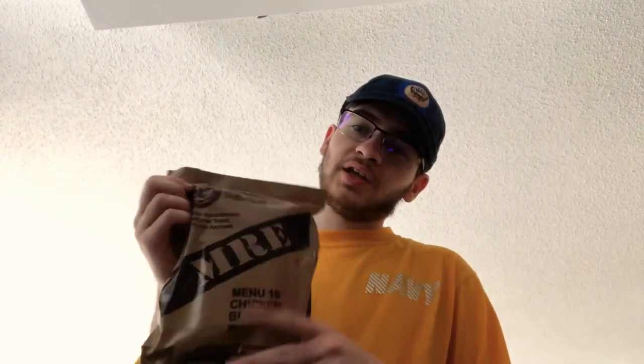Hello everybody, Jack Ryan here, and welcome back to another video. Now today it's a bit different. I recently moved, and just to prove I'm at a new location — I'm going to be testing some American MREs, which stand for Meal Ready to Eat. This is stuff that the US military uses actually overseas, so they can eat.